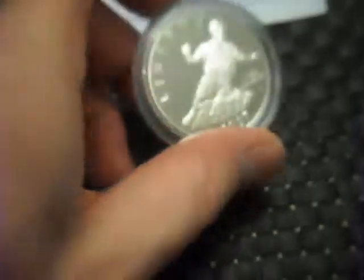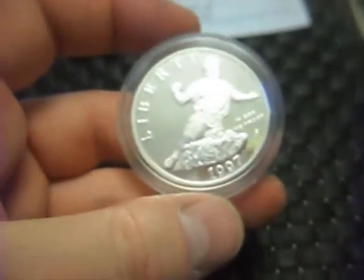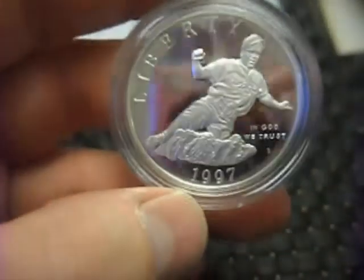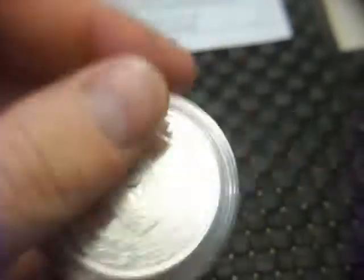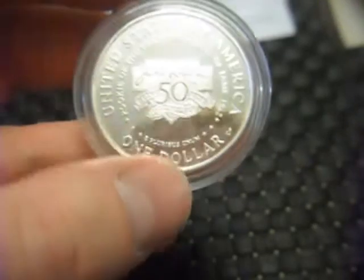Next one was a Buy It Now — I paid £39.99 for this one, but it is a rare one for these commemoratives. It's the 1997 S Jackie Robinson commemorative silver dollar. Really quite a low mintage on this one, proof finish. That's about $60, and they tend to sell for £20–£30 more than that on eBay. It was an auction finishing at a funny time, so that was a good deal.